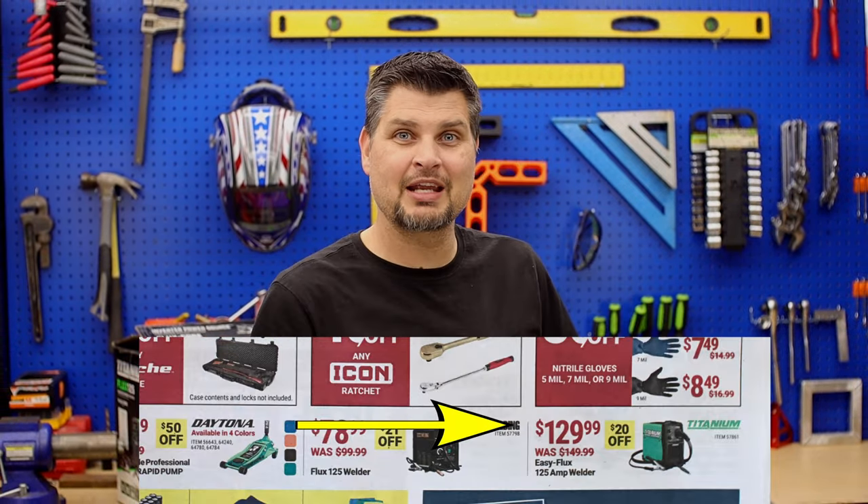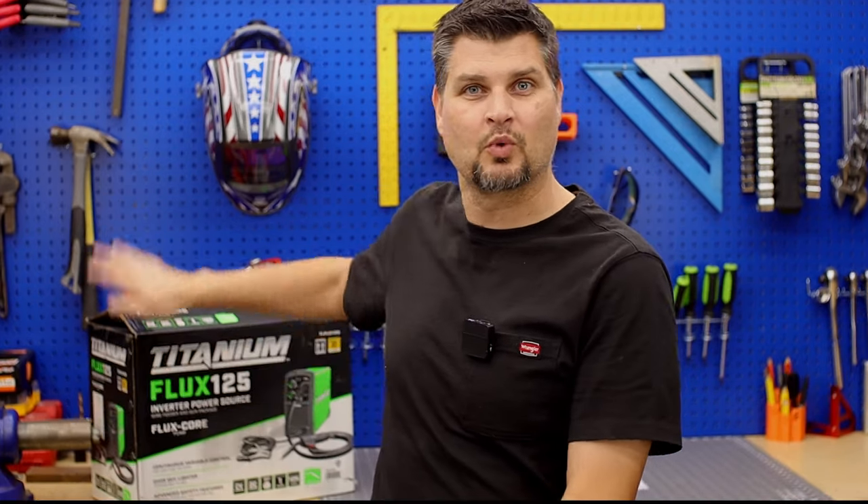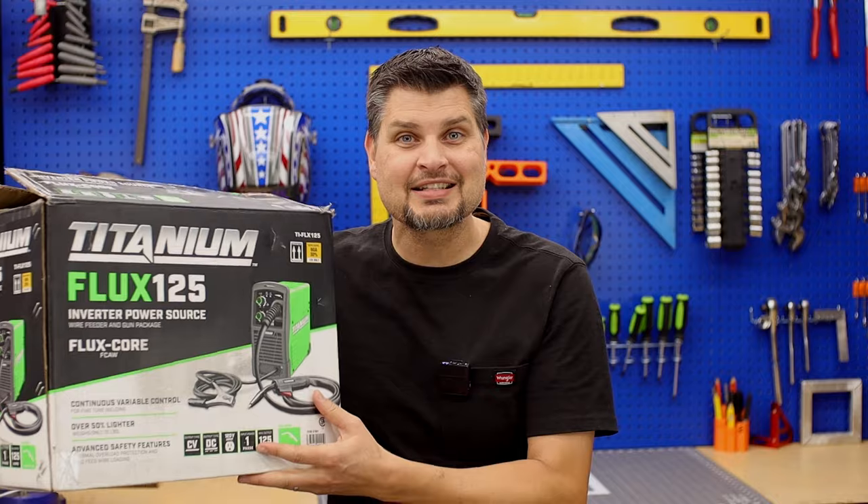Harbor Freight's made me a liar. I told you guys that $129 would be the best deal all year for the Titanium 125, and they've got it on sale today for $99. Cheap enough I gotta go buy another one.